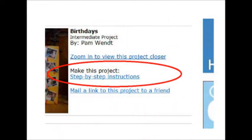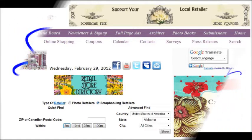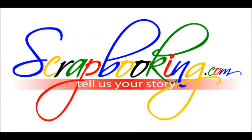Complete supply lists for all of these projects can be found in the online version of this article. To find the products featured in this article, check with your local scrapbook retailer. Browse our Prima Retail Stores for coupons to a store near you. We hope you enjoyed this article — don't miss the rest of the great articles and features in this month's issue of Scrapbooking.com magazine.